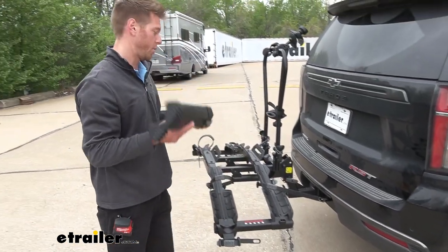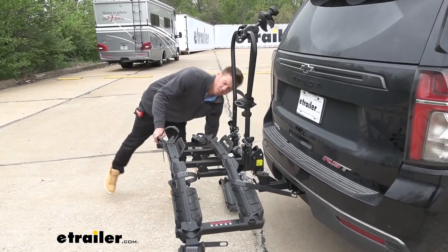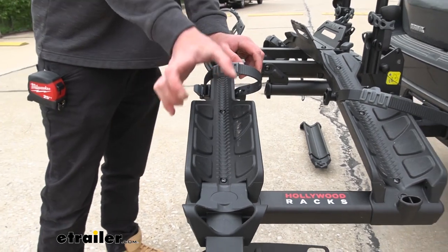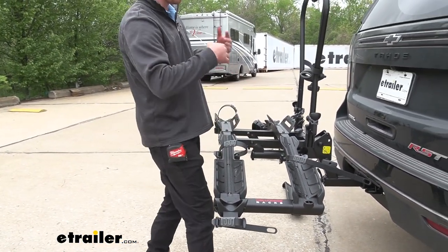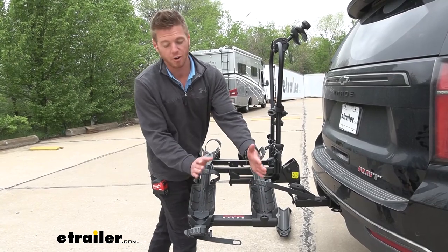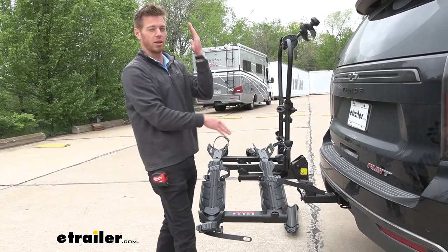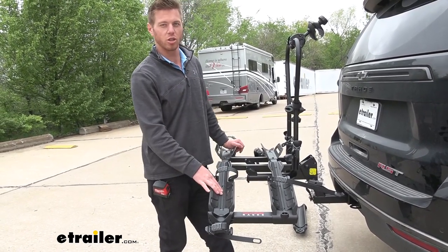The one thing is we aren't going to be able to store the ramp anywhere on the rack, so we'll need to put it inside our Tahoe. When it comes to tire width, we are limited to 4.5-inch wide tires, so narrower fat tire bikes will fit. The maximum wheelbase is 50 inches. There is a fair amount of distance between our two cradles — about 11 inches — so if you have one bike facing one way and the other facing the opposite direction, you won't run into much contact, and pedal clearance isn't really an issue either.